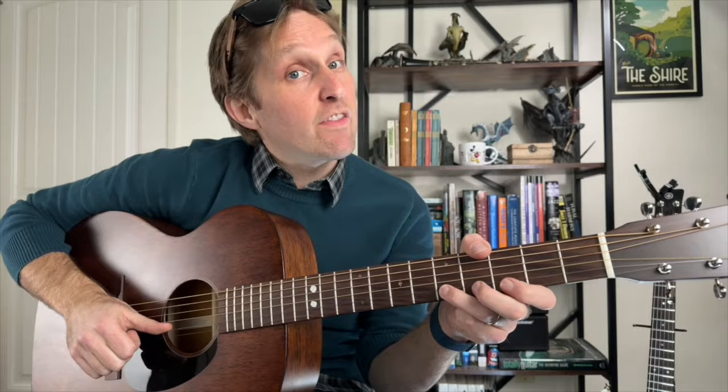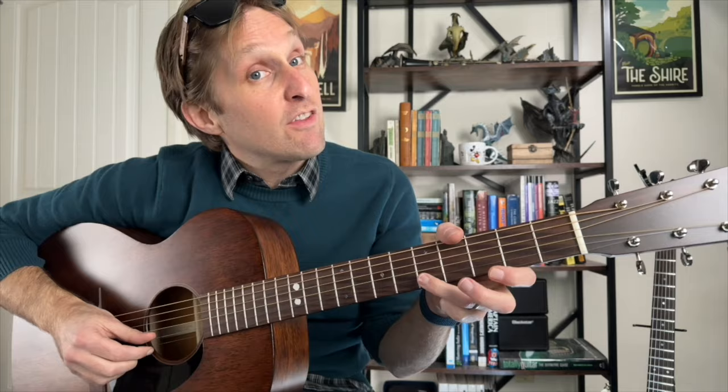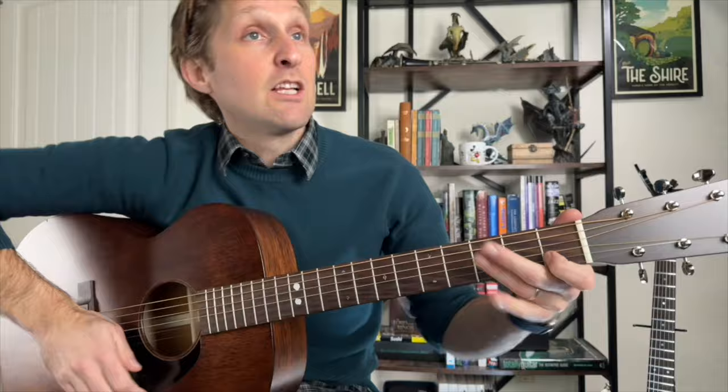Then immediately go to five on the second string from the bottom, back to three on the bottom, back to five on the second string from the bottom, slide down to three again, and then play one. Let's play that whole melody all the way through.